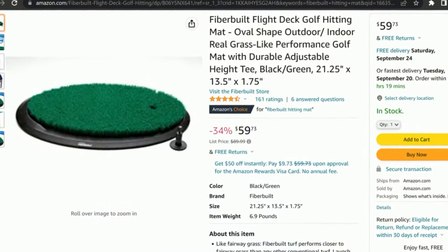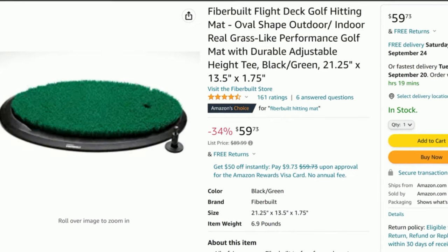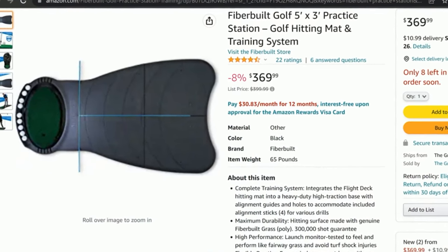Hello YouTubers and welcome to another episode of the Golf Nerd. This is episode 2 of a 3-part series of reviews on hitting mats. Today I'll be reviewing the Fiberbuilt Flight Deck Grass Series Hitting Mat. This product is available as a standalone product with a retail of $100, or as part of a Fiberbuilt practice station with a retail of $500.